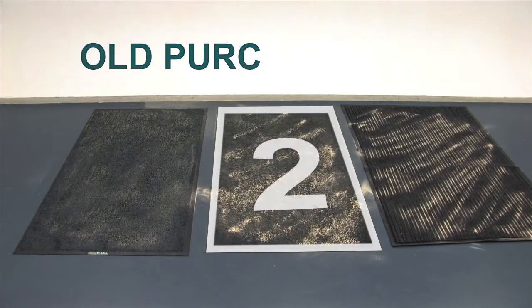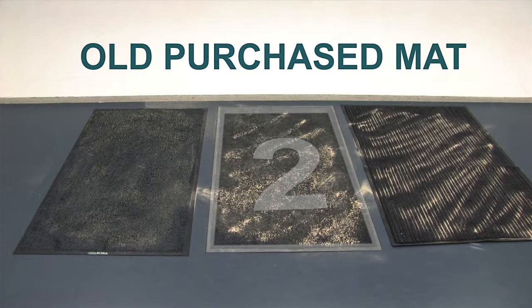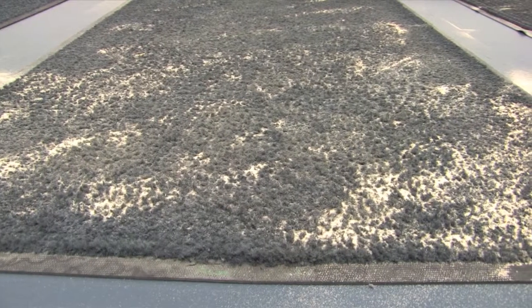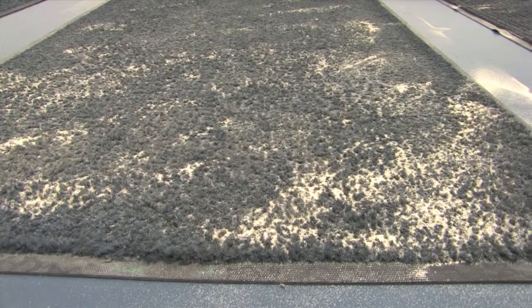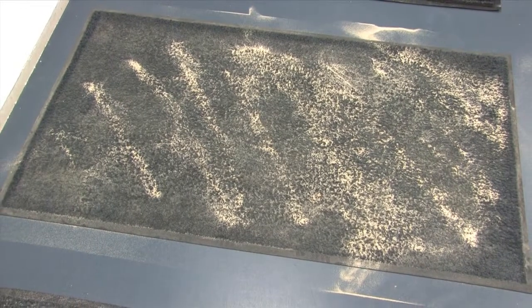This is the purchased mat that was bought just over three months ago and laid at the front door of a cafe. It's been regularly vacuumed and occasionally washed. You will notice that some of the sand has been absorbed; however, a good proportion is still lying on top of the mat. This overflow will eventually be walked off the mat and back onto the floors, meaning that this mat is no longer preventing dirt from coming into the premises.